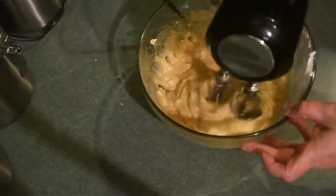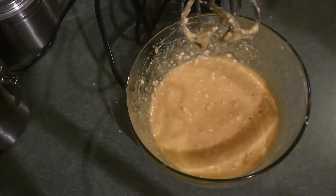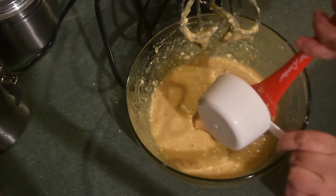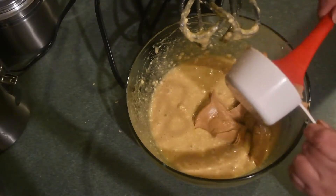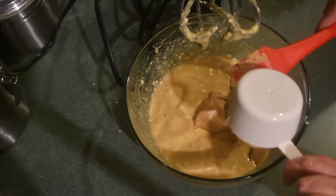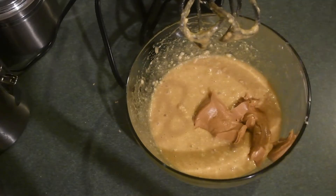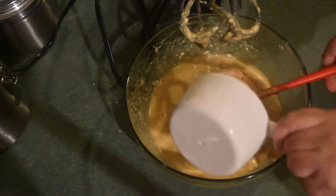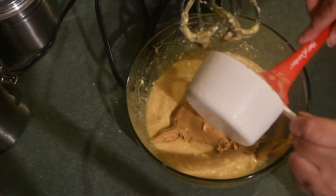Just make sure everything is well incorporated, then we're going to move on to adding in the peanut butter. What I did was spray the cup with some cooking spray to help get the peanut butter out a little better. I had a little bit of a struggle with peanut butter but it worked out, and we're going to mix it all up and make sure it is incorporated with everything else.